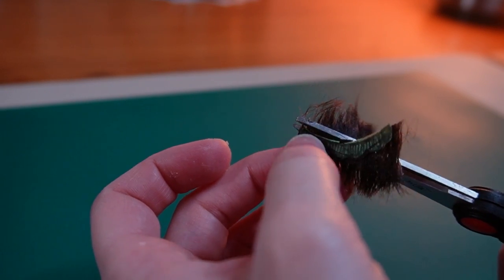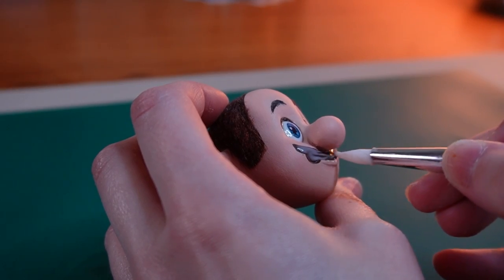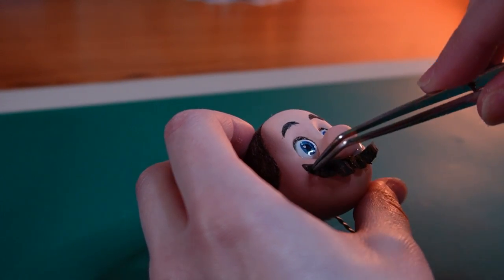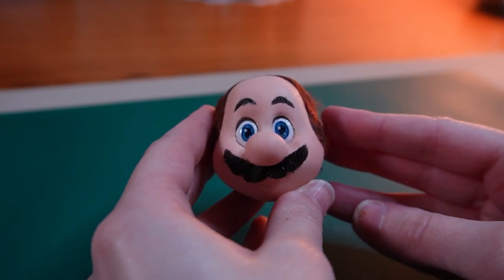I'll use the shape I had drawn on the tape as a guide to trim the mustache to the exact dimensions I need. A generous coat of glue on his upper lip will hold his mustache in place. Mario's head is complete — let's make the body!